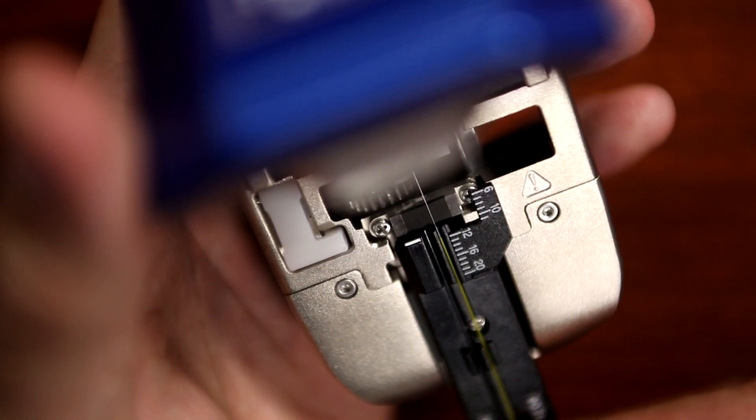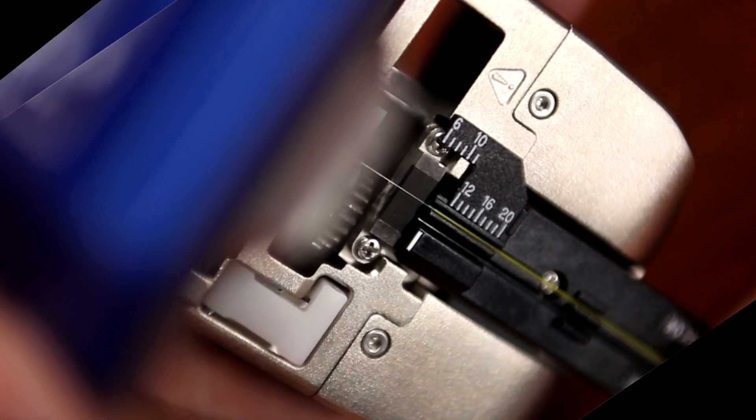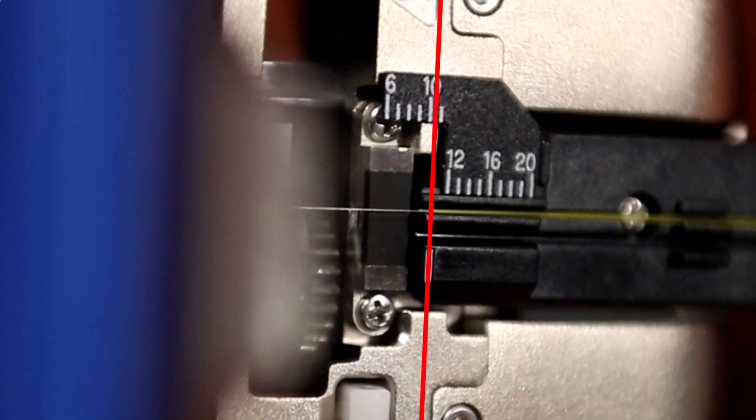Set the fiber onto the cleaver so that the coating's edge is between the 10 and 11 millimeter mark. Now cleave the fiber.